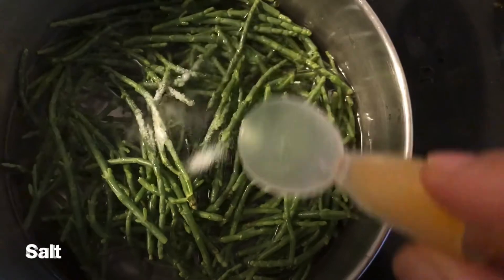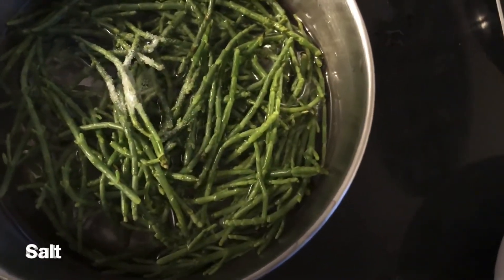We are going to boil them with some water and salt. After it boils, let's strain it with the filter.